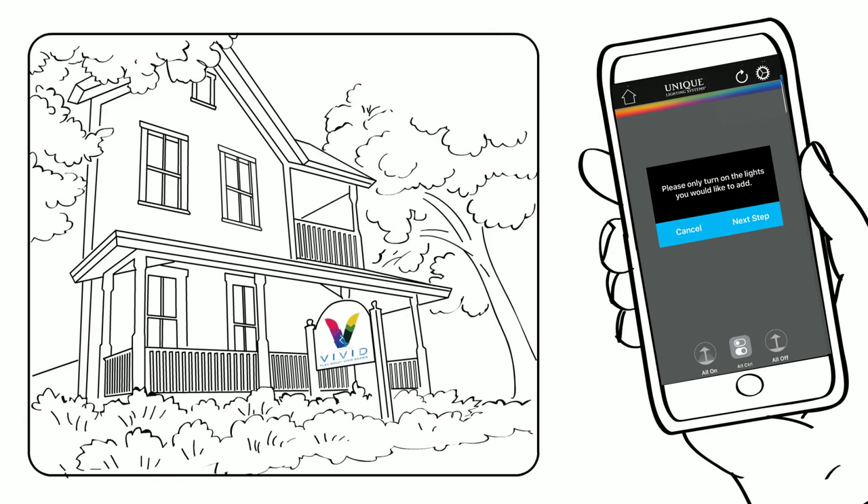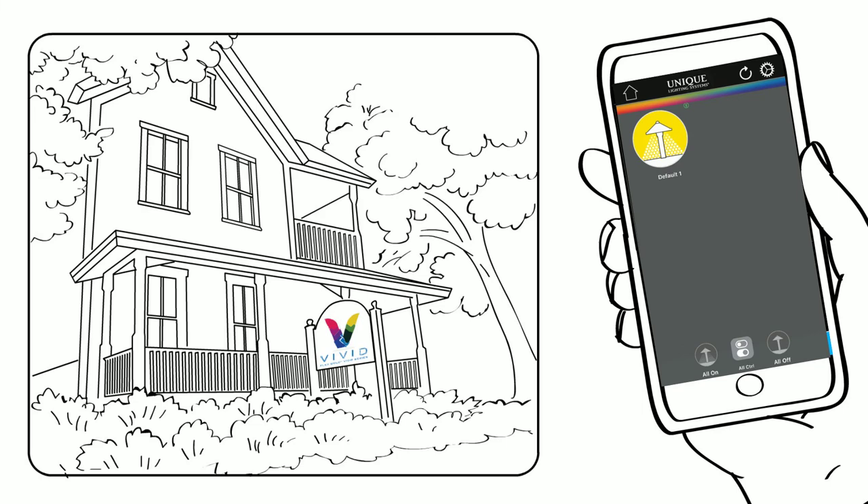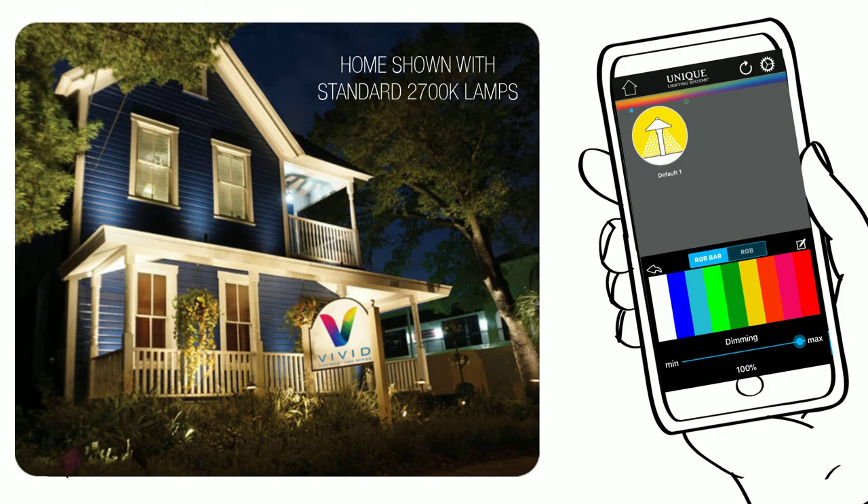From there, select the lamp to control and press OK. Press and hold the lamp icon to open the control screen. Set to the desired color and brightness setting and watch your lamp change color before your eyes.